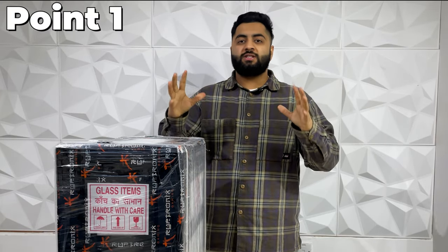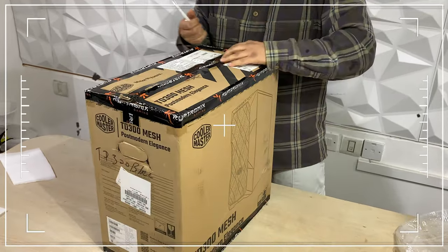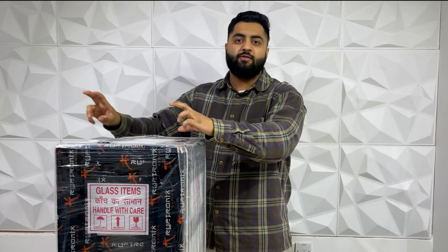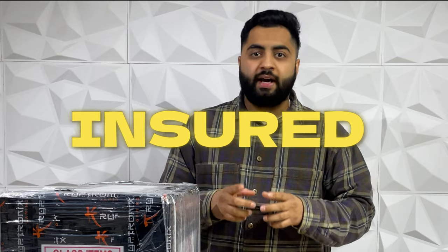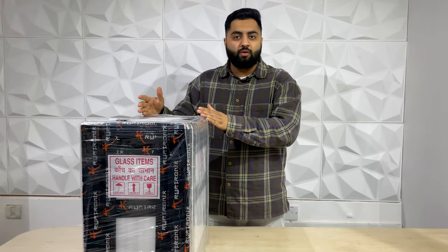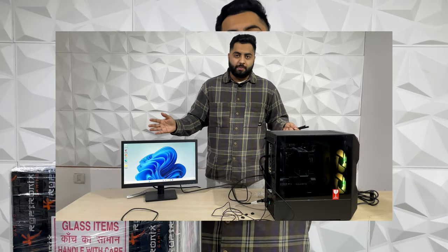Before I start, the first and most important step you need to do is make a video of the unboxing. When you are unboxing the PC, you must keep your phone recording, or tell your friend or brother to film it. You must make a video of the unboxing because our PCs are insured, and for insurance claims we need a video. That is very, very important — if you don't do it, the insurance will not help us. Please do make an unboxing video, and keep the video going until your PC is on, so you can show the insurance if there is a problem.